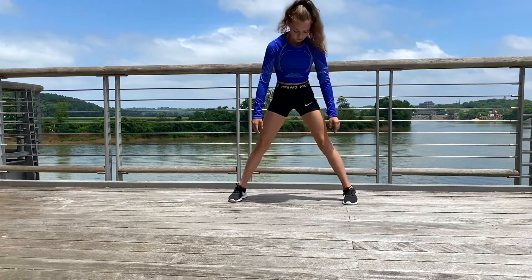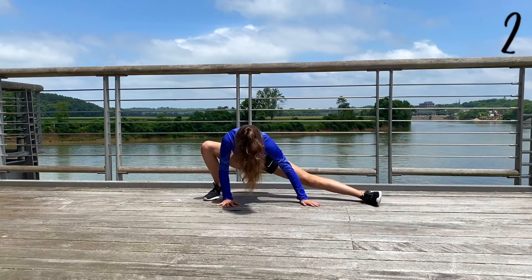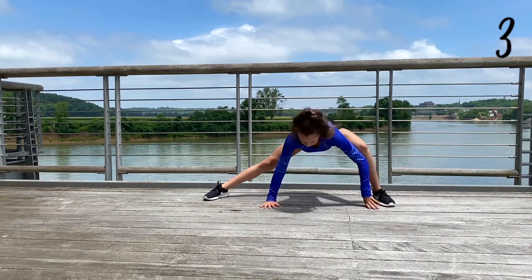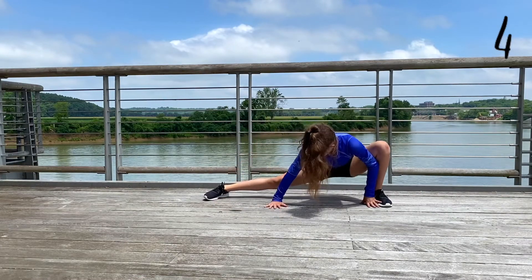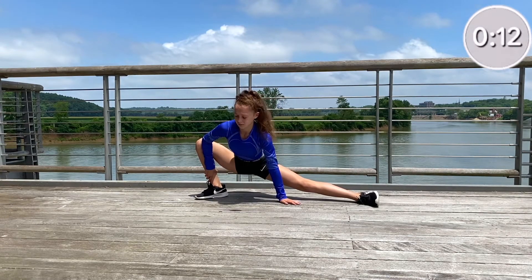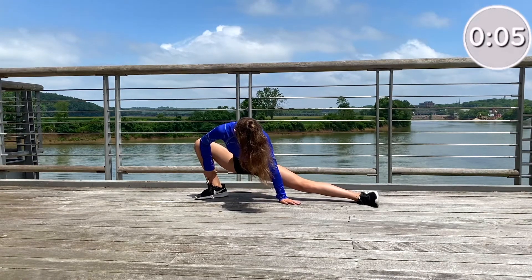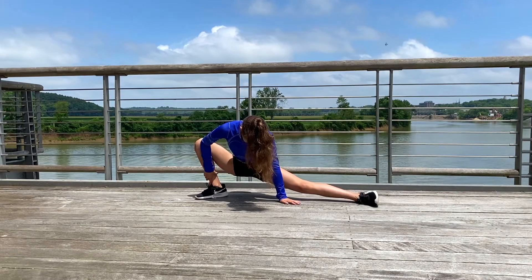Now do a side lunge on both of your legs five times. Now hold the side lunge on one of your legs, then switch to the other side.